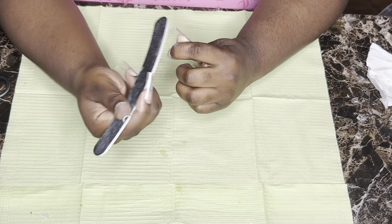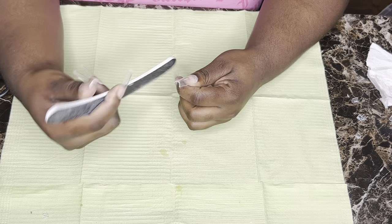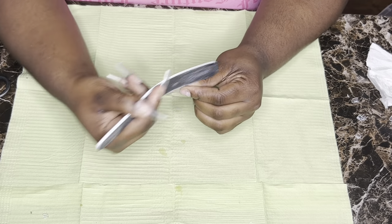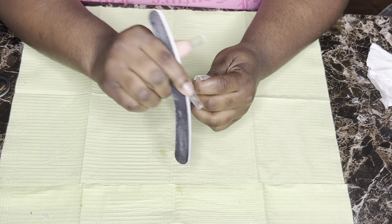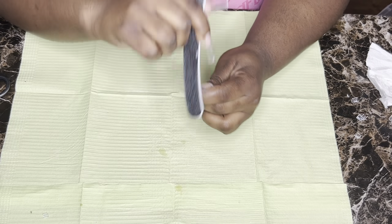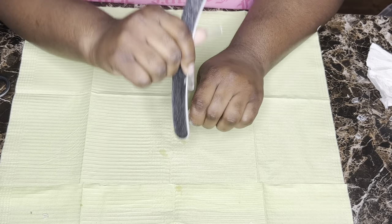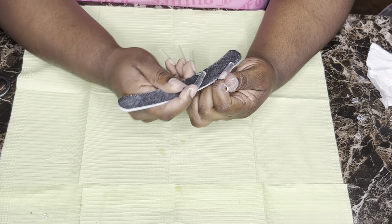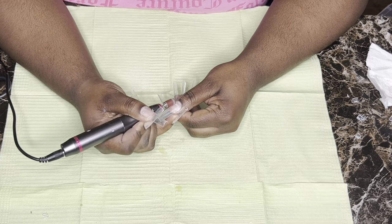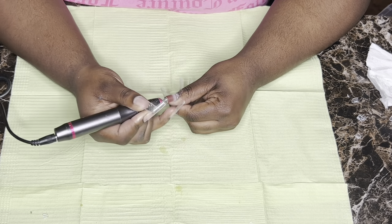The next step is to file your tips, and when I file mine I shape them. Once you put the poly gel on them, your nail shape will look a little different than how your tip shape was. I always do kind of a coffin tip shape but end up with square nails, so always account for how much poly gel you're going to put on when shaping your tips.